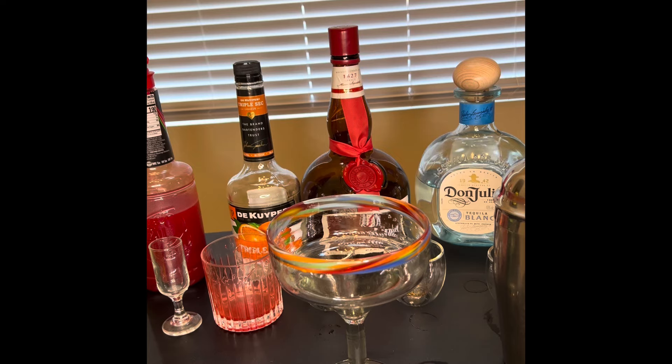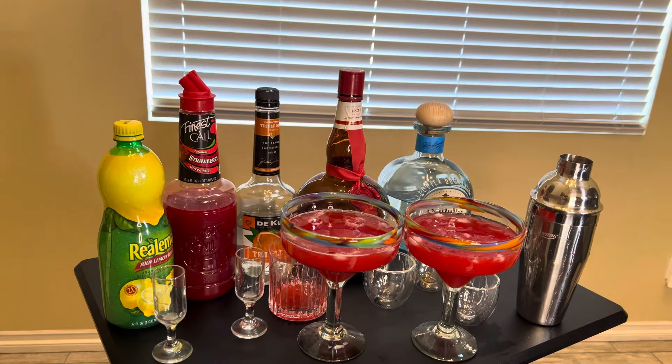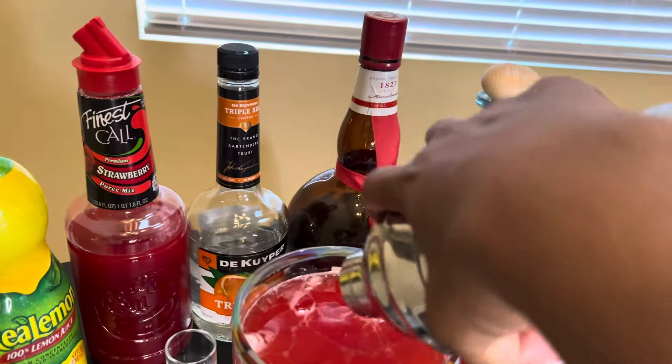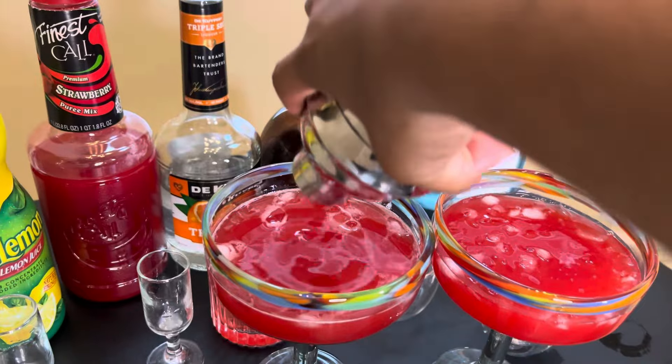This drink is good, is sweet and is strong. Just get your ice, get your shaker and shake, shake, shake baby.